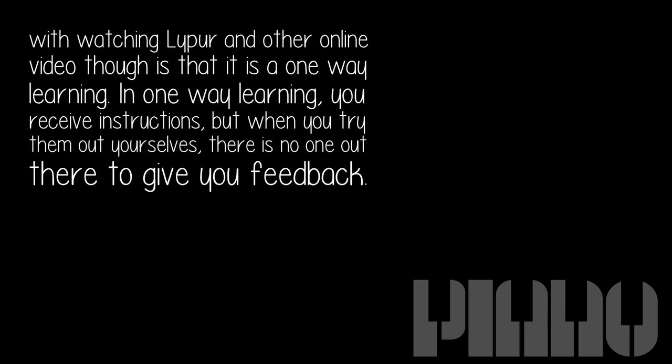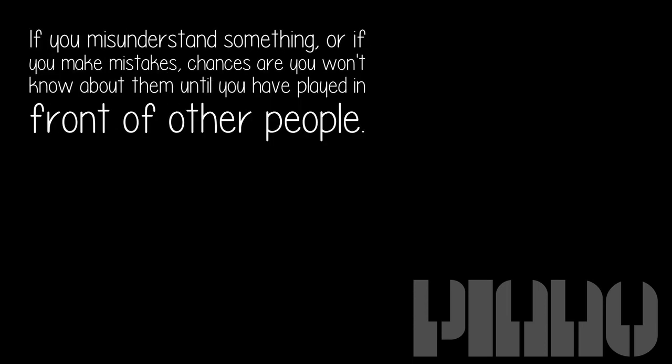The issue with watching Lipper and other online videos though is that it is one-way learning. You receive instructions, but when you try them out yourself there is no one to give you feedback. If you misunderstand something or make mistakes, chances are you won't know about them until you have played in front of other people.